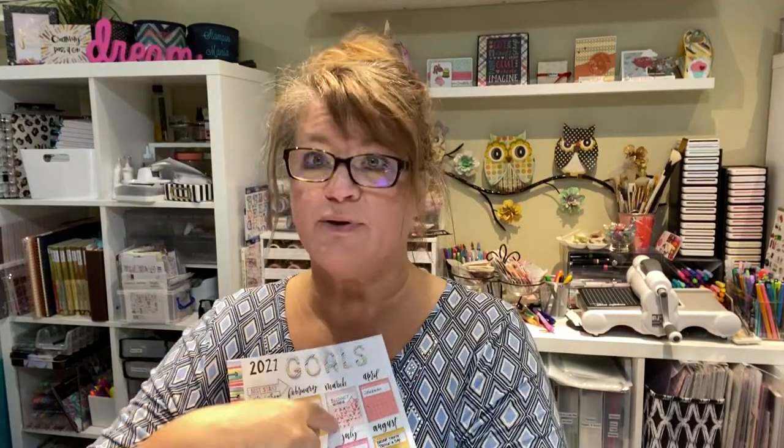But anyway, it was the goals page that she made — mine is incredibly similar. So just 2021 and these are chipboard stickers for the word 'goals.' I'm going to go through and show you what I've done this year so far, where I blew it, and the stamp books that I used to do it. So stay tuned and let's get to it.